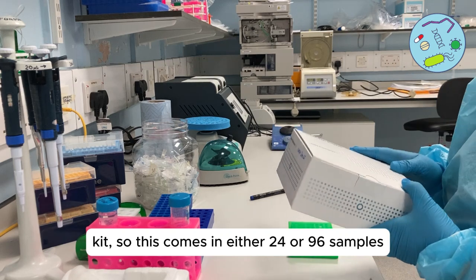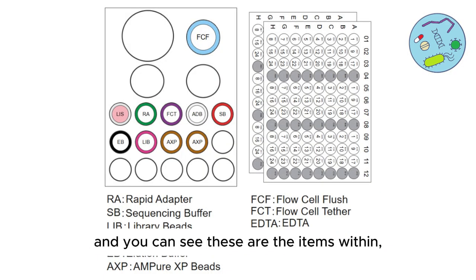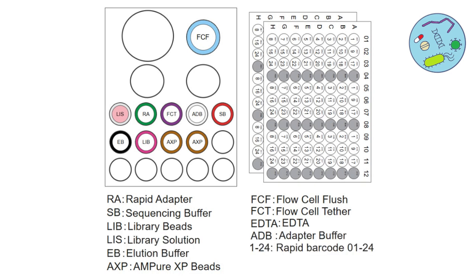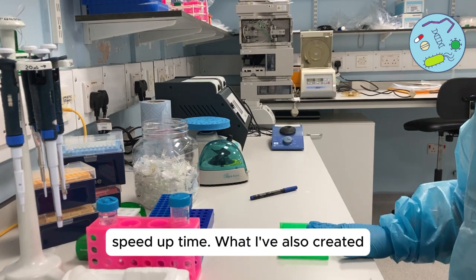This kit comes in either 24 or 96 samples and you can see these are the items within the box. Today I'm going to show you how to do it with six samples just to speed up time.